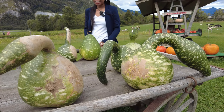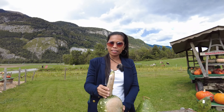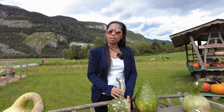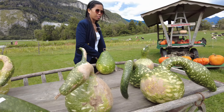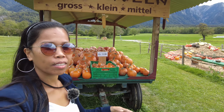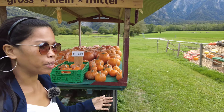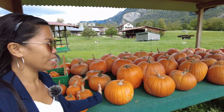As you can see here, they have the bottle-shaped pumpkin — it looks so cute! I don't know if the taste is the same as the other kinds. And here behind me is the Halloween squash. Since Halloween is coming soon, I'm sure many people are buying this kind of squash.